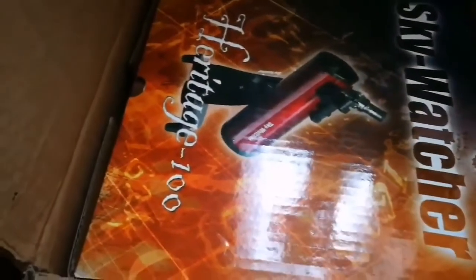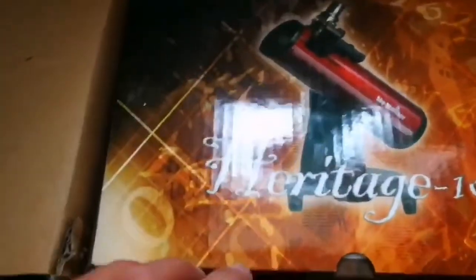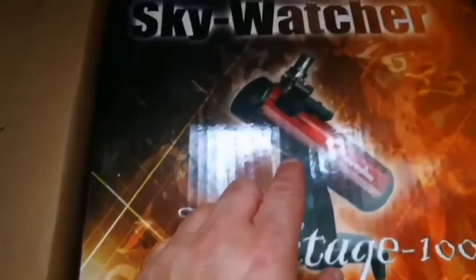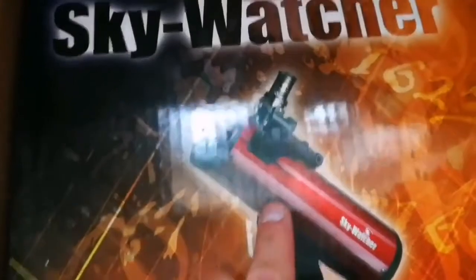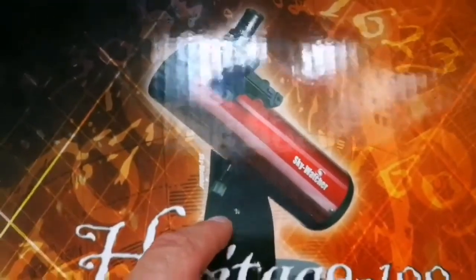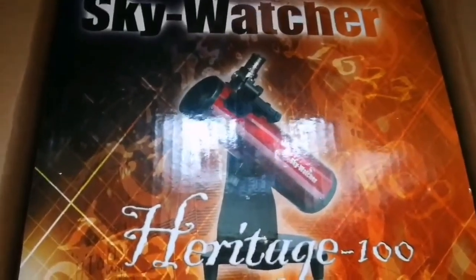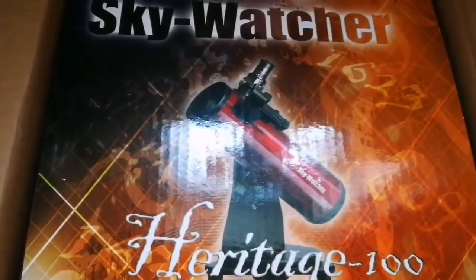This is a telescope that I just received today. The Skywatcher Heritage 100 is a Newtonian on a Dobsonian mount. It's mainly bought for the mount, but I know it's a very wide-angle telescope and I can use it also. Let's just open it and see.